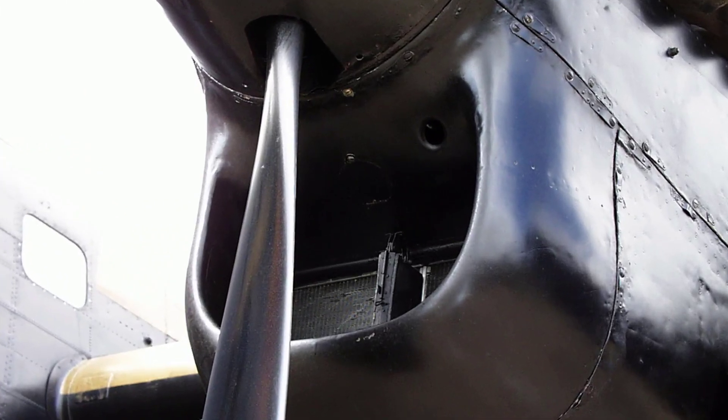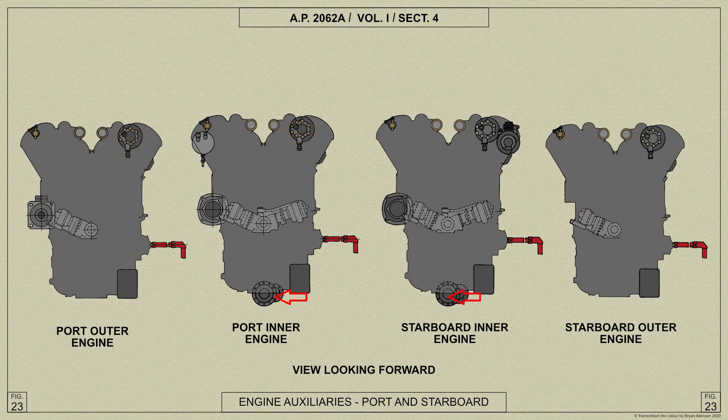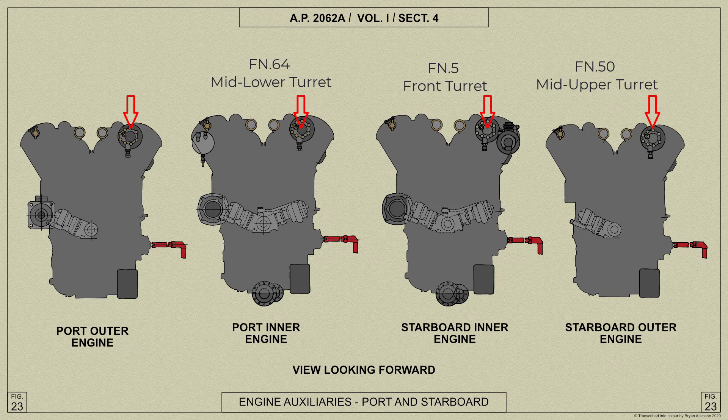The coolant radiator is mounted in a duct underneath the engine and is fitted with a thermostatically controlled shutter. The outboard engines are protected by armour plate fitted to the bottom of the fireproof bulkhead and to the bottom of the nacelle front former. A single pump mounted on the inboard engine supplies power for the hydraulic operation of the retractable undercarriage units, the main plane flaps, bomb door jacks, carburettor air intakes and fuel jettisoning. Another pump is mounted on each engine supplying power for each turret: the front, mid-upper, mid-lower turret if fitted, and the rear turret.